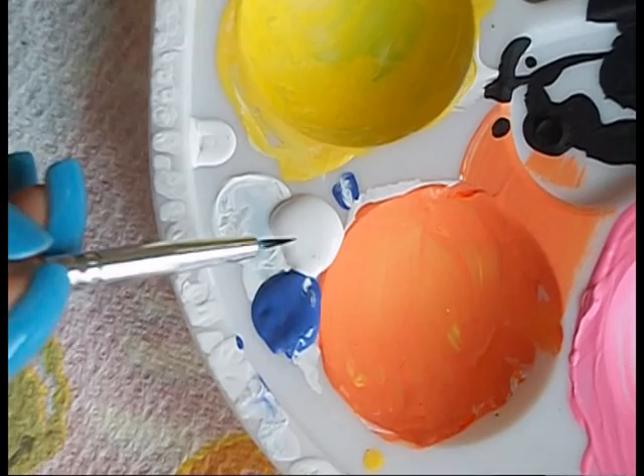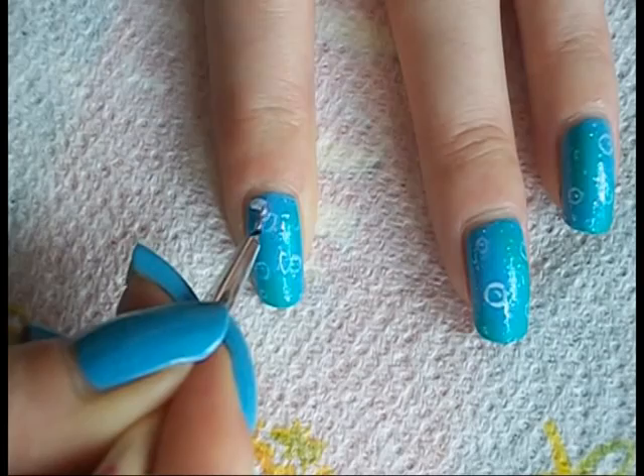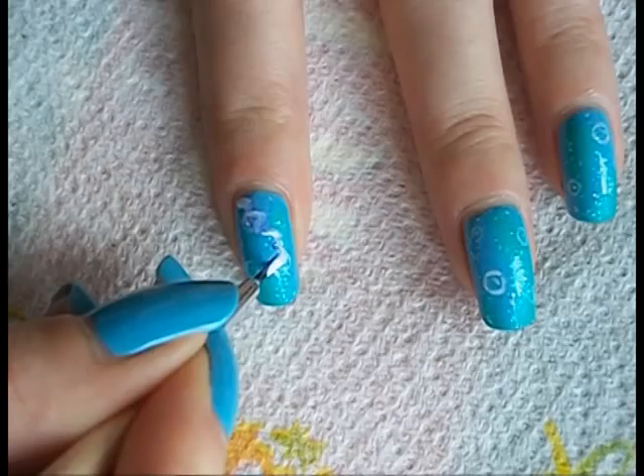I'm painting the nudibranch with acrylic paints, dipping the brush in half and half to create a sludgy lilac for the outline and I'm going to make a few random slug shapes on three fingers like this.